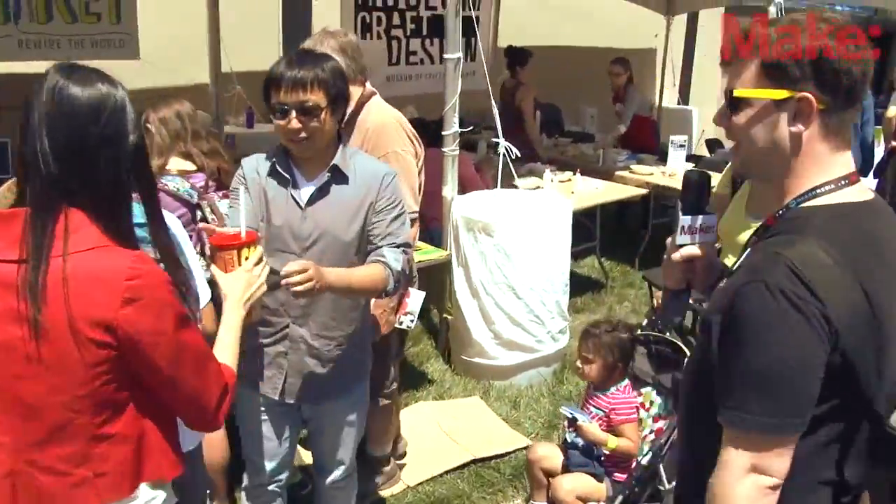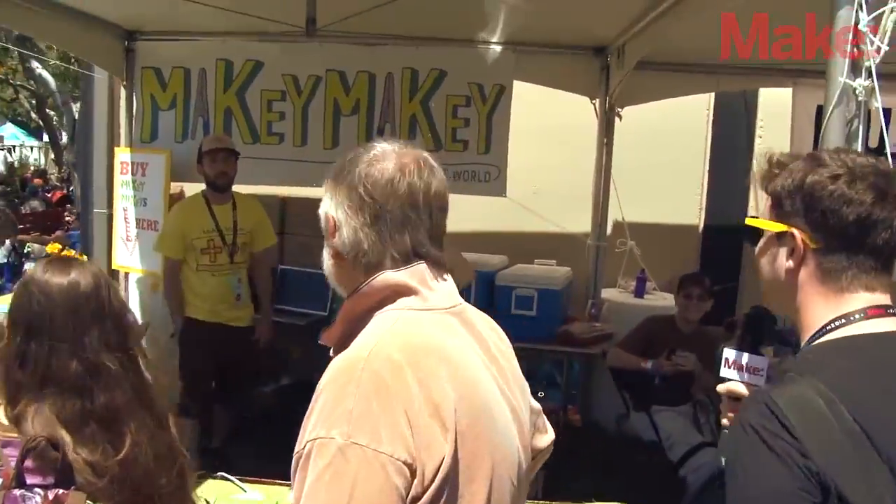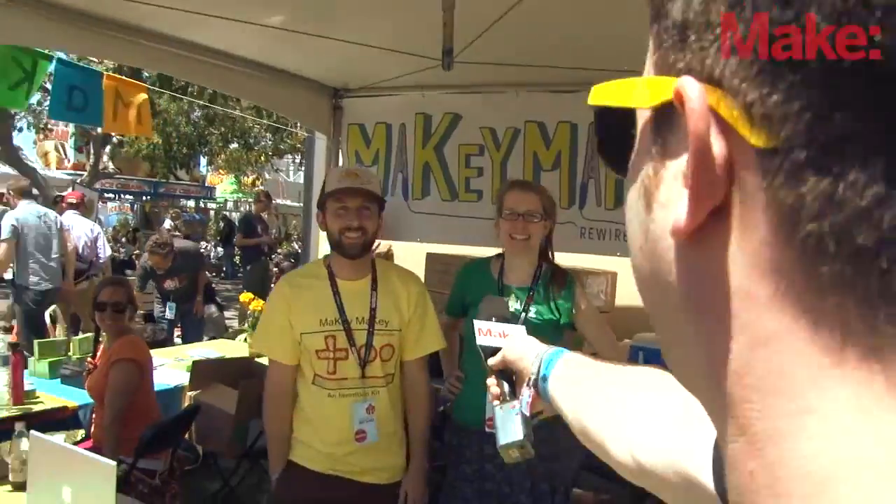Let's see if we can get in here — there's already a crowd. Hey, guys, how you doing? Just chilling here at the Makey Makey booth, hanging out, rocking out.